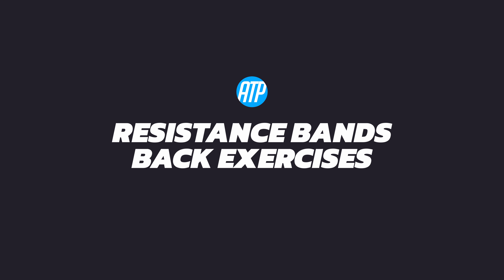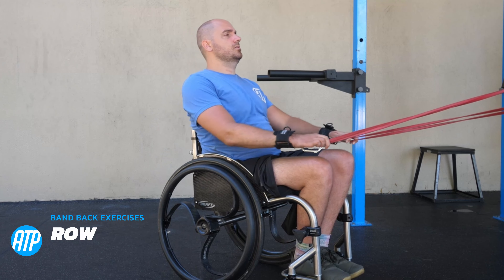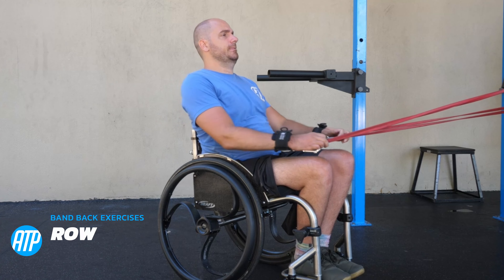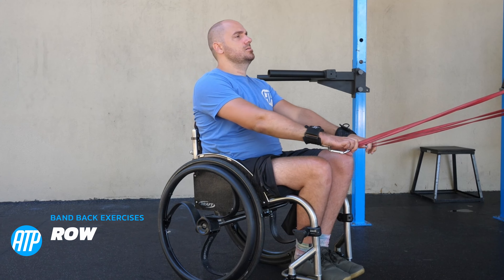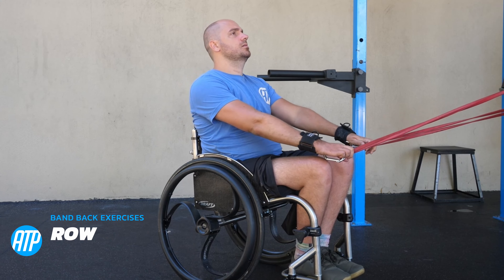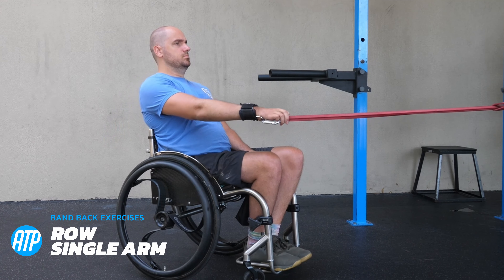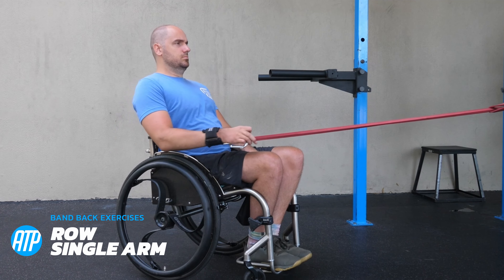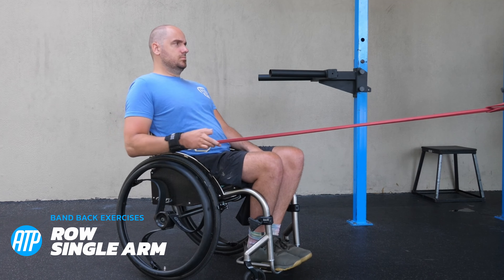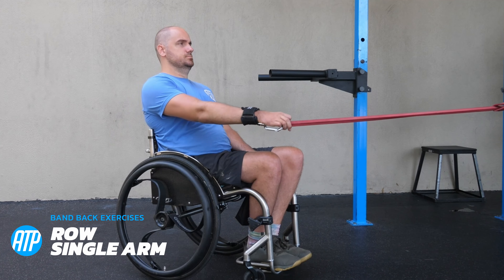The last of our muscle groups we're focusing on today is the back exercises. Starting off with the classic resistance band row — holding that band at around chest height, pulling it back with both hands, leading with the elbow to properly activate those back muscles. Like we did in the previous exercises, we can mix that up with a single arm variation, which is especially great if you really want to focus on one side and get that muscular balance so one side isn't working harder than the other.